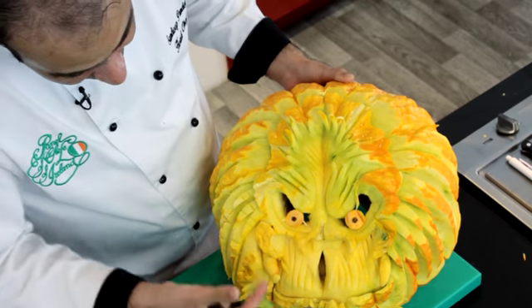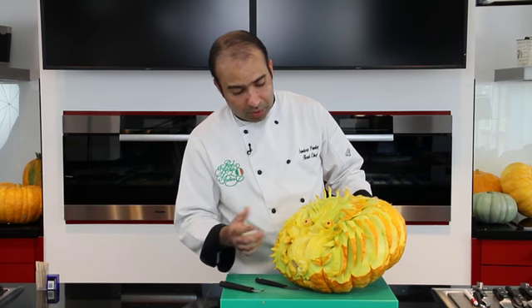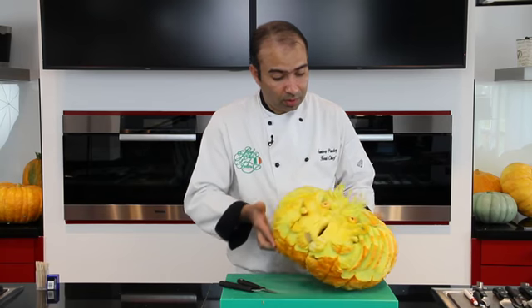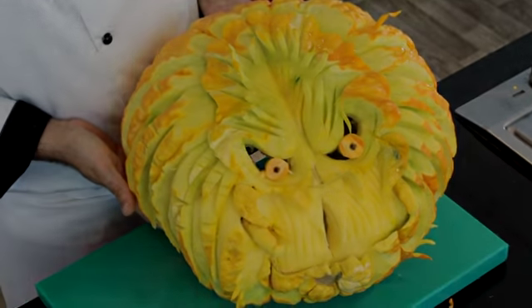The teeth have been carved out in a triangular shape and with a couple of toothpicks you can hold them in the space. It's been hollowed from the bottom and there will be a candle which can be used to light it up. That's it, thank you.